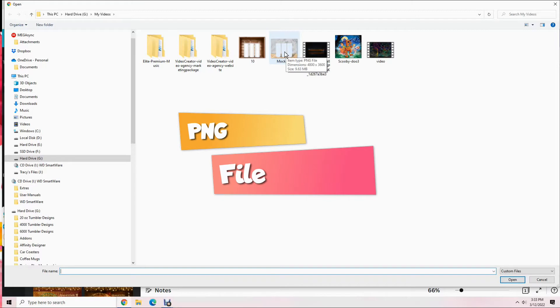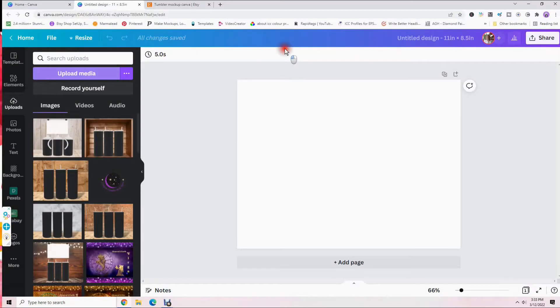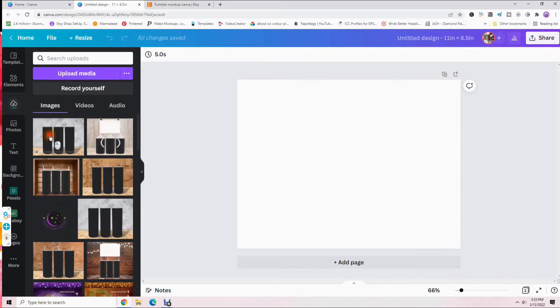You can click on that and hit 'Open,' or just double-click and it will start uploading in Canva. You can see by the little blue circle that it's uploading, and there's also a line that goes across. This one is now uploaded.